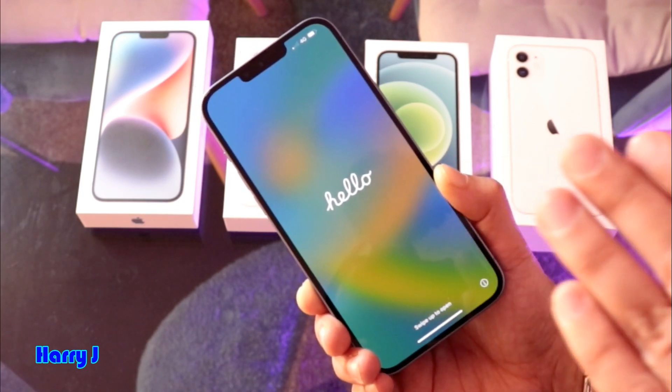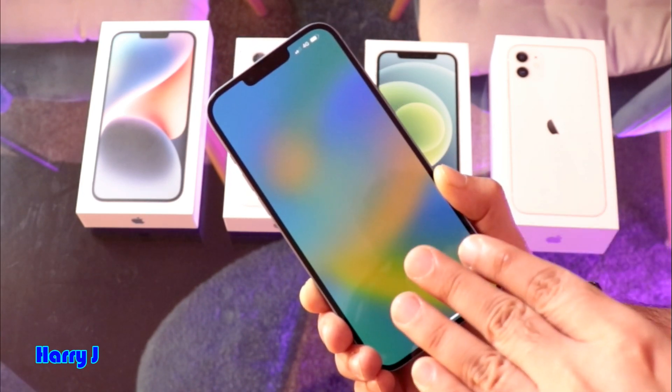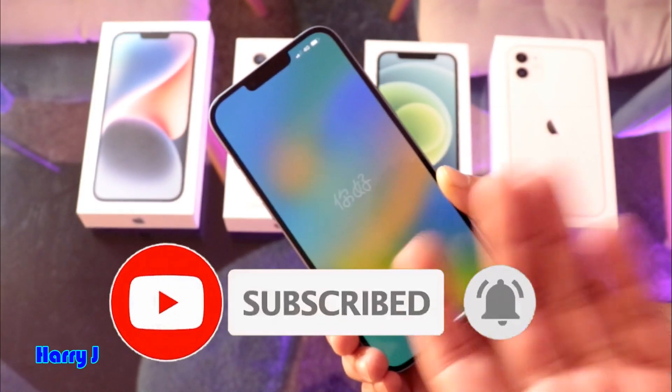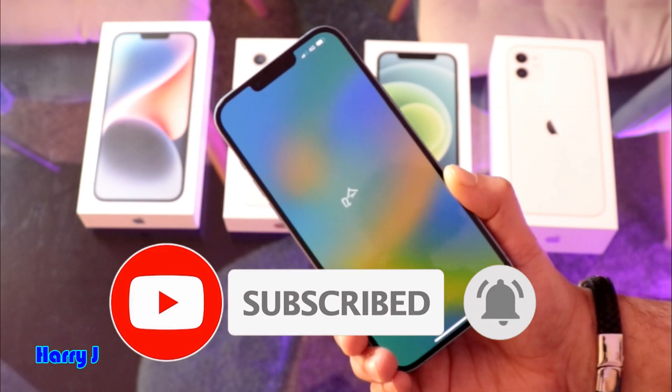It's done! As you can see, it looks just like when you bought it for the first time — it returns to the initial setup screen. If you don't know how to set it up, you can check my other video on how to do the setup.